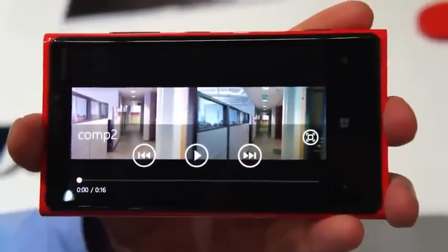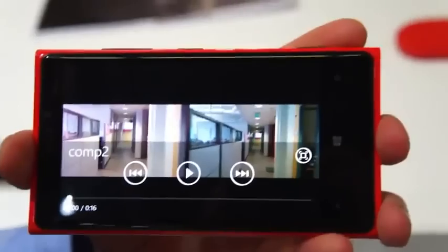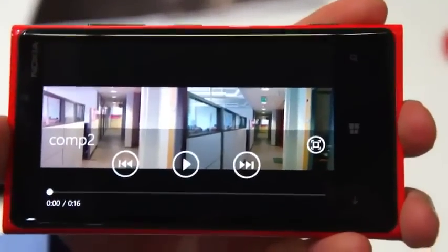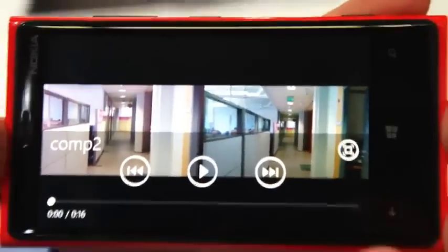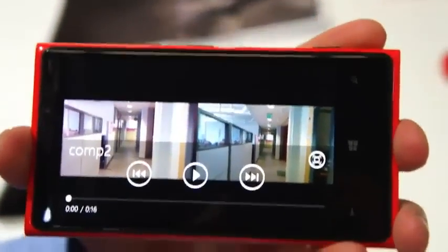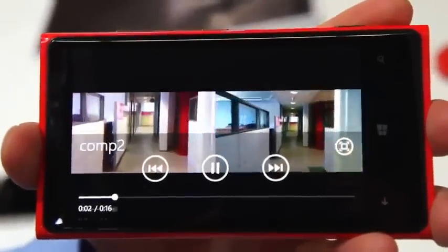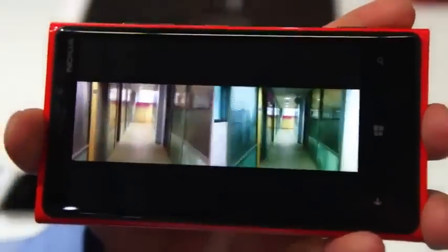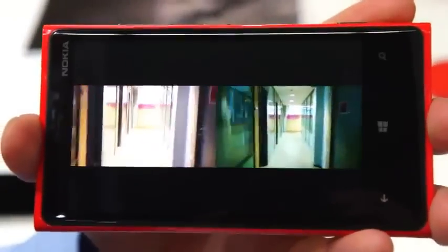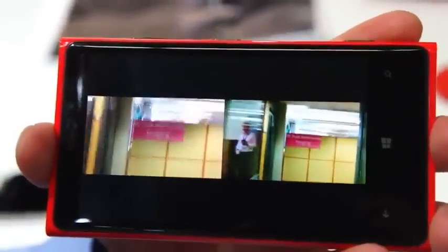Now we have some side-by-side comparison videos. On the right-hand side we have the Lumia 920 PureView, and on the left-hand side we have one of our competing smartphones. Pay attention that the left-hand side device actually has digital stabilization enabled — you can see how it doesn't manage to compensate for the handshake in standard indoor situations. In this video, the two devices were actually attached together, so the amount of handshake in both pieces of footage is exactly identical.